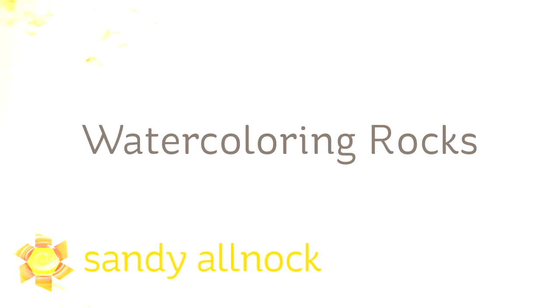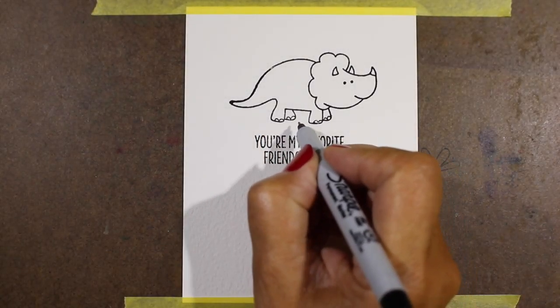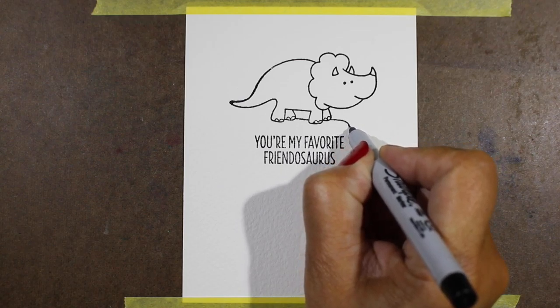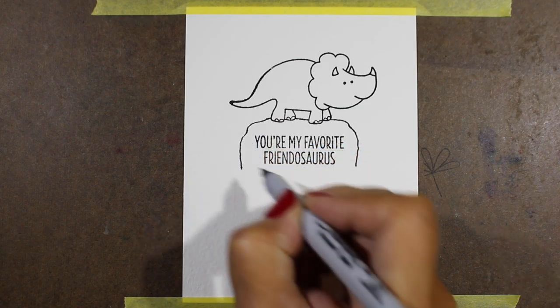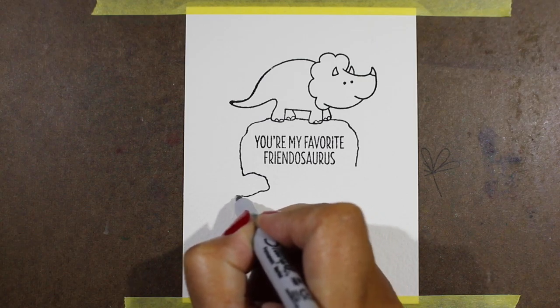Oh hi there! My name is Sandy Alnach. I'm an artist and paper crafter here on YouTube, and I want to tell you that watercoloring does rock. However, today's video is about actually watercoloring rocks. There's a lot of different stamps you can use a technique like this for, but when I saw this little set from My Favorite Things — they sent me a little package, thank you to them for the happy mail — I thought immediately of doing some rocks with these because they're little prehistoric guys and rocks would be fun.